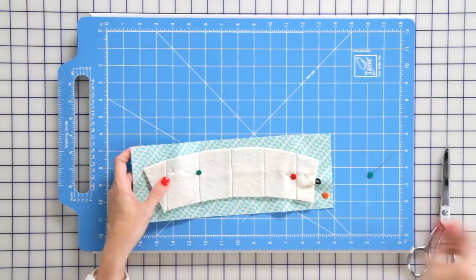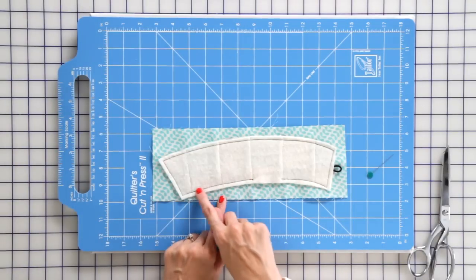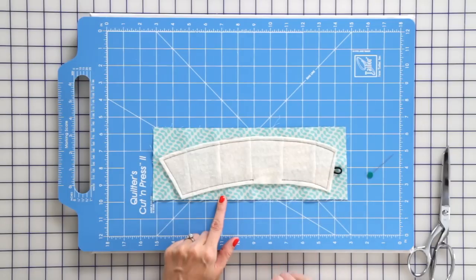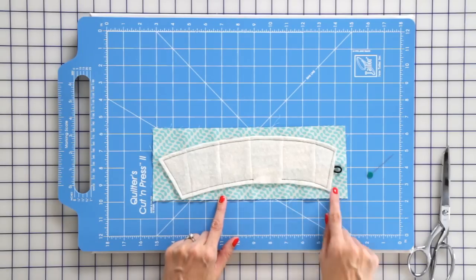You're gonna stitch all the way around a quarter inch away and we're gonna back stitch at the beginning and the ending. We're gonna leave a two inch opening for turning and now we're ready to trim away the backing.